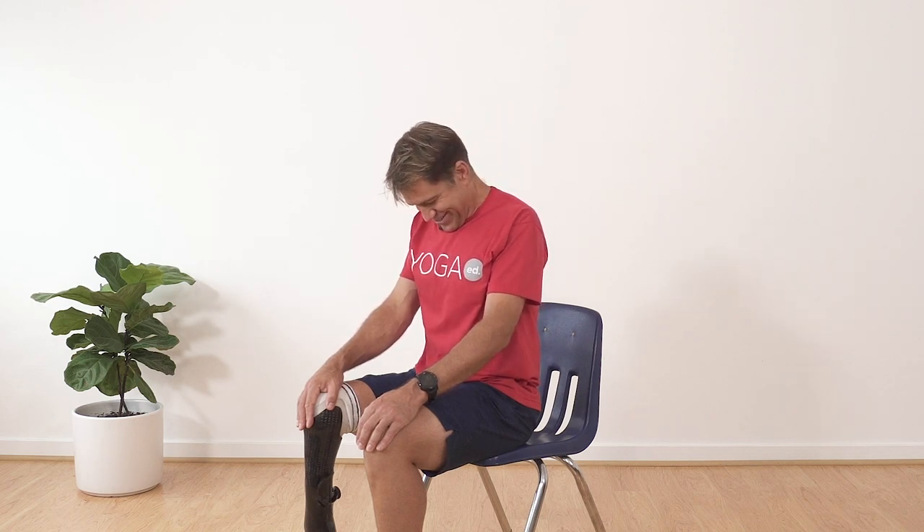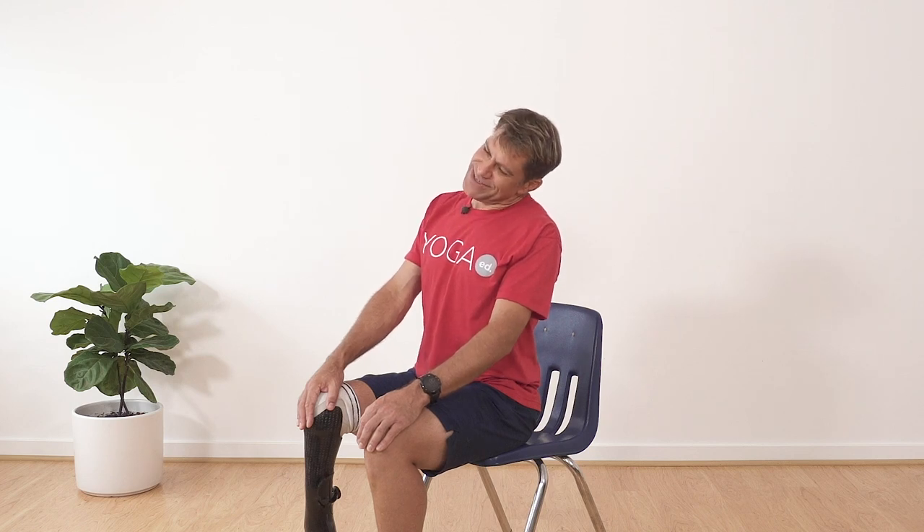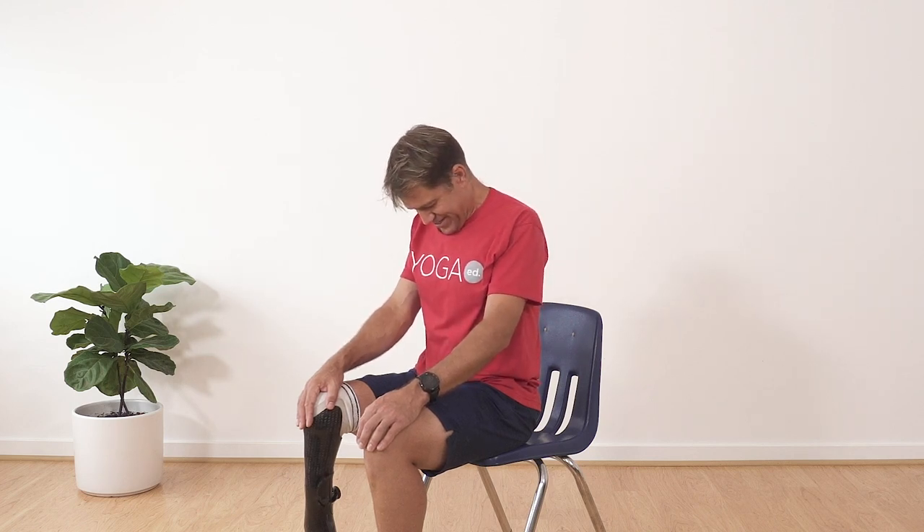Back down, chin to chest, one more time to the other side. Now let's do shoulder circles — up, back, down and forward. Can you do that smoothly in a circle? Up, back, down and forward. One more time, all the way around. Good, don't forget to breathe deeply. We're going to go the other direction now — up, forward, down and back in a circle.